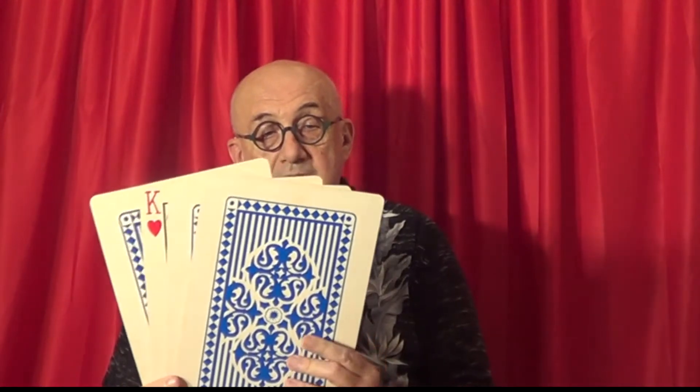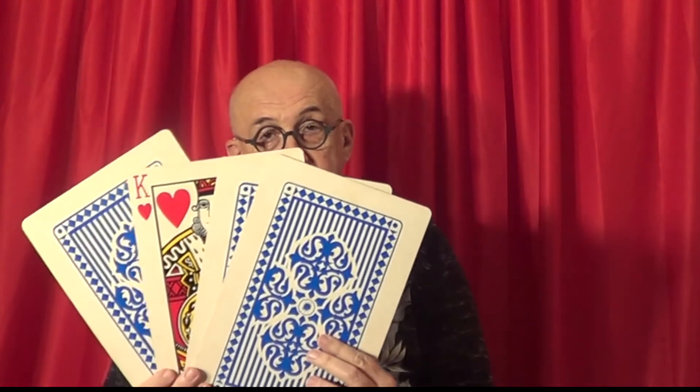Now I have the Parade of Kings for you in a stage version. This was put out by Supreme. You have a spectator think of any one of the four kings — hearts, clubs, diamonds. Let's say they pick the heart. You reach inside and no matter which one they choose, when you spread them out, for example, there's the heart right there.